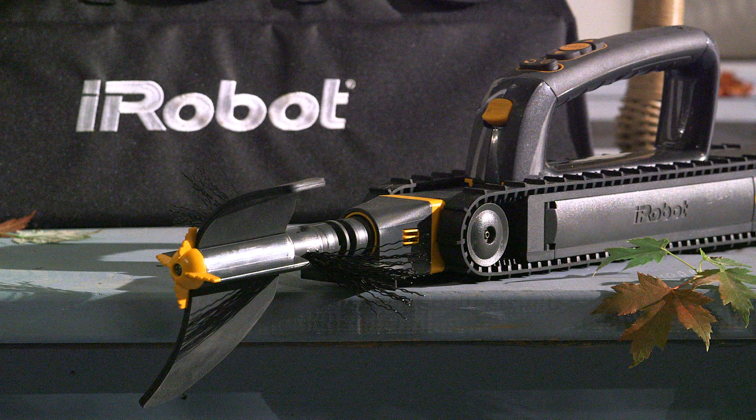iRobot is driven by a passion for building practical robots like Luge that make a meaningful difference in people's lives. The iRobot Luge 300 series gutter cleaning robot takes a dangerous, dirty job and does it for you.